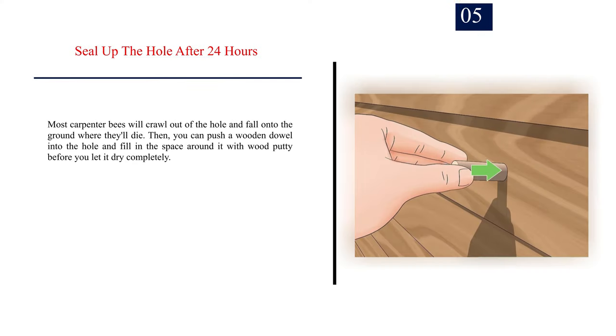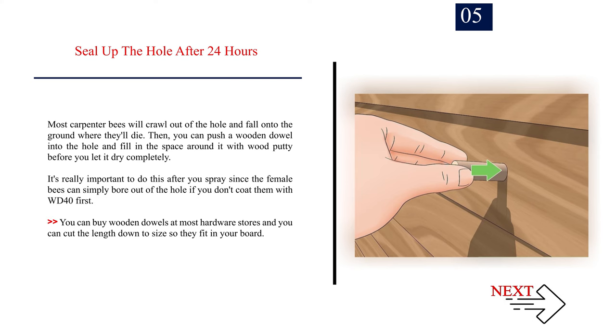Number five: seal up the hole. After 24 hours, most carpenter bees will crawl out of the hole and fall onto the ground where they'll die. Then you can push a wooden dowel into the hole and fill in the space around it with wood putty. Before you let it dry completely, it's really important to do this after you spray, since the female bees can simply bore out of the hole if you don't coat them with WD-40 first.